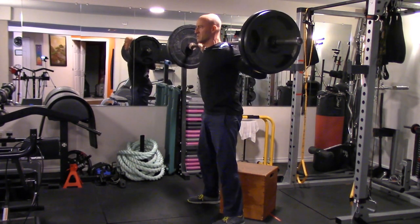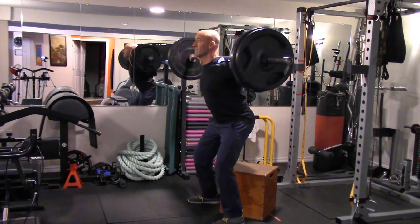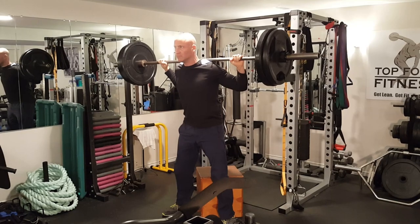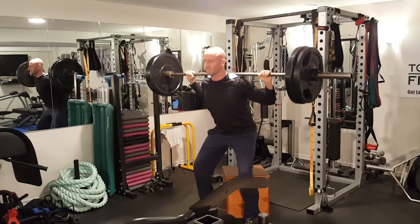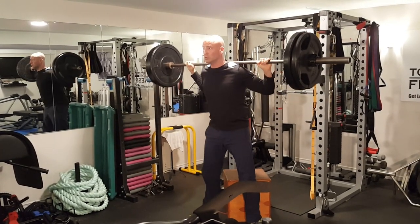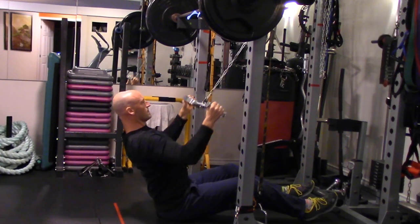With the slightly lower repetition range we're going to be using a heavier weight, but we're also performing a slightly slower negative or eccentric — the lowering part of each repetition — so that we can increase the duration of each set, increase the time under tension. The program also allows for different exercise variations.